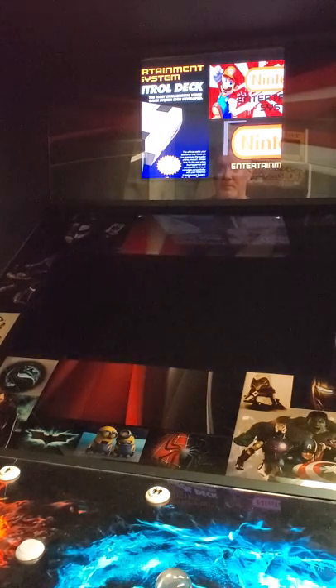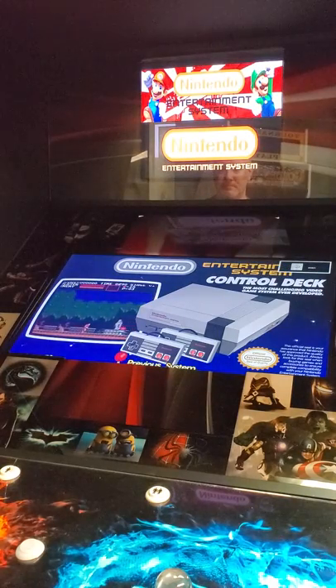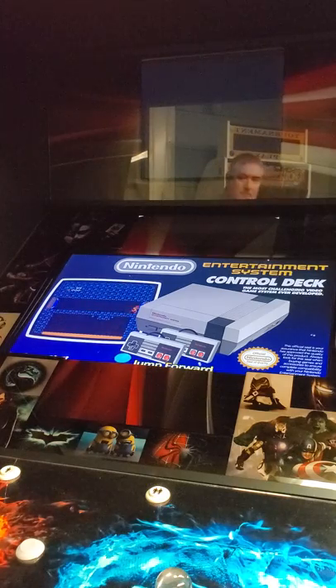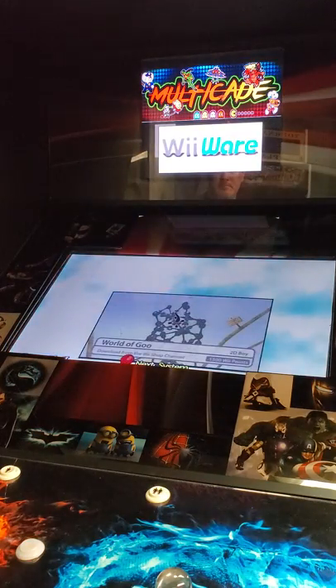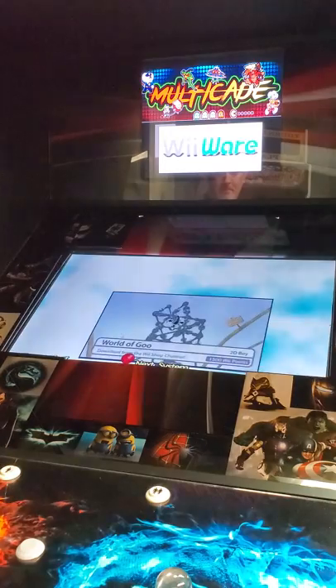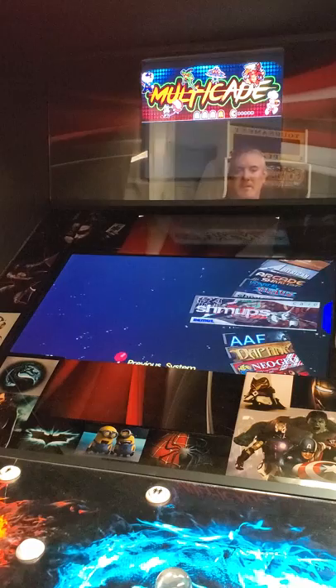There's a couple things to tweak, but so far everything seems to work. The whole vertical-horizontal thing works pretty nicely.